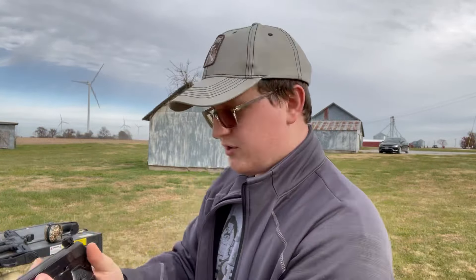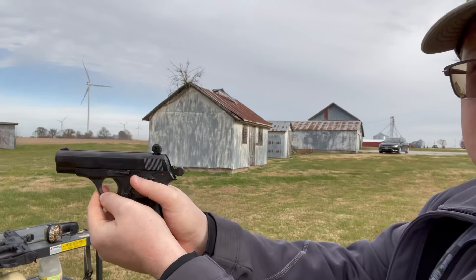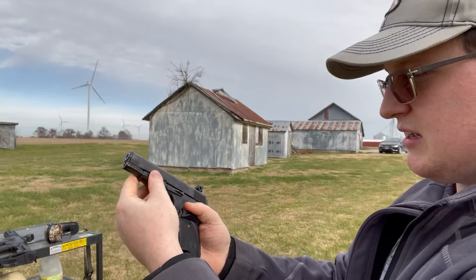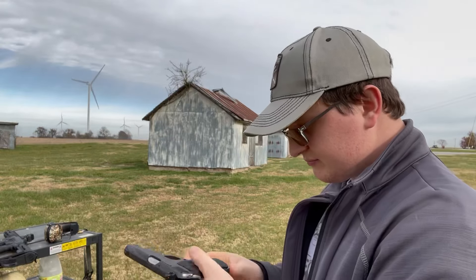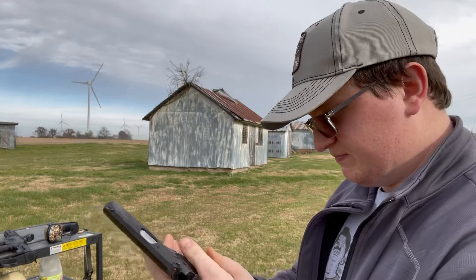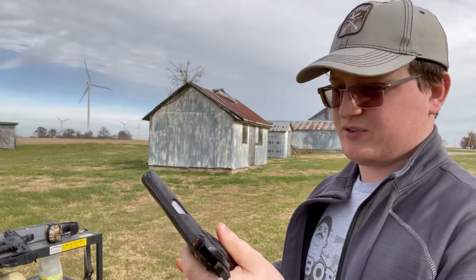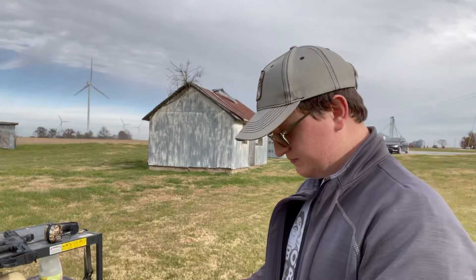I've never heard of this gun before and it looks a lot like the 1911 if you can tell — it has a hammer and slide, and it's a hefty little thing. The whole thing is made of metal; the only polymer you'll find on this gun is the grips on the sides. It shoots a weird round I've never even heard of: 32 Auto, or 7.65 Browning.